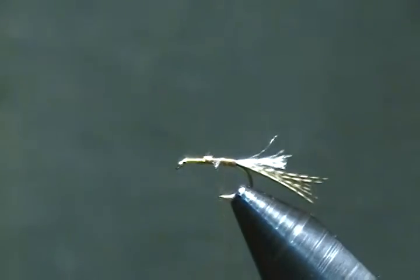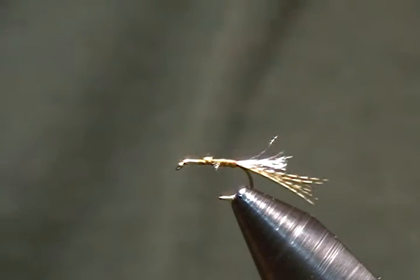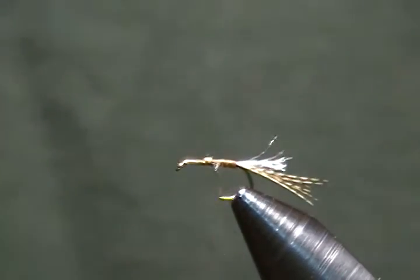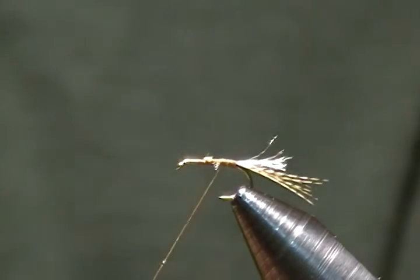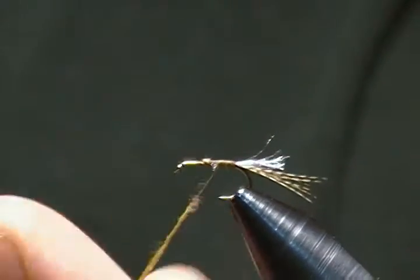Now I'm ready for the dubbing for the body. I have some blue wing olive super fine and dry dubbing — it's really good quality dry fly dubbing and dubs on really well. I'm just going to put a slight touch of wax on the thread; you don't even really need any wax for this dubbing. I'll dub a nice fine noodle, keeping it nice and sparse.